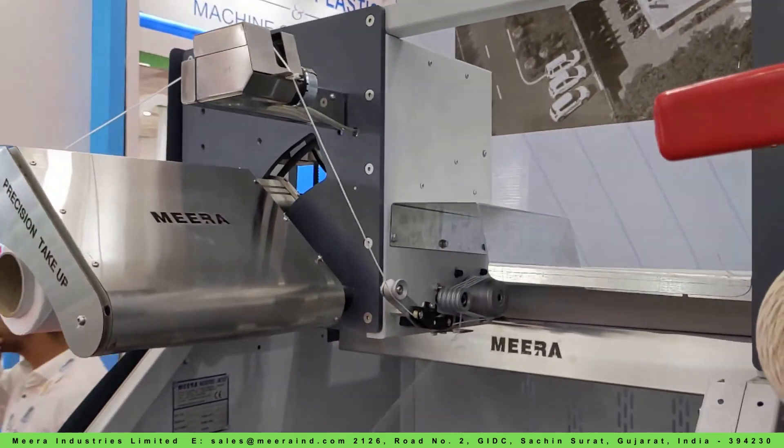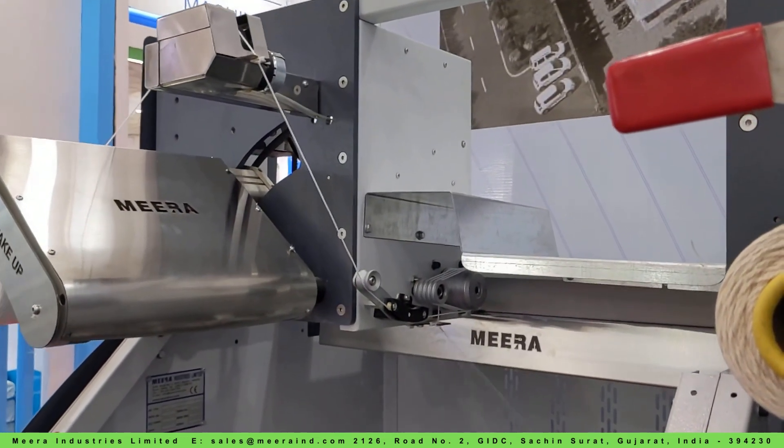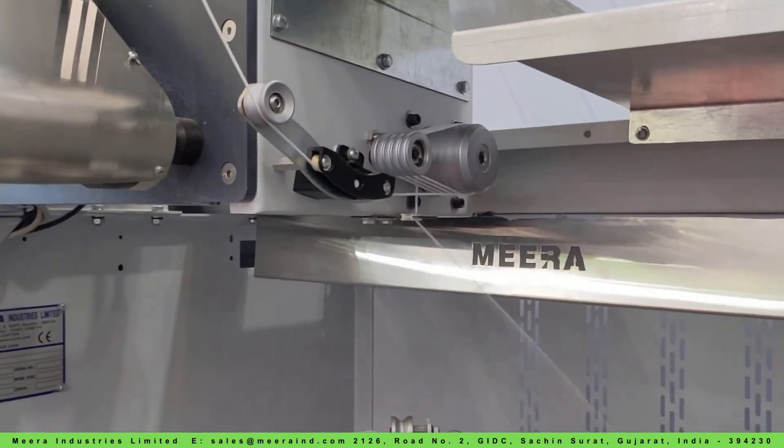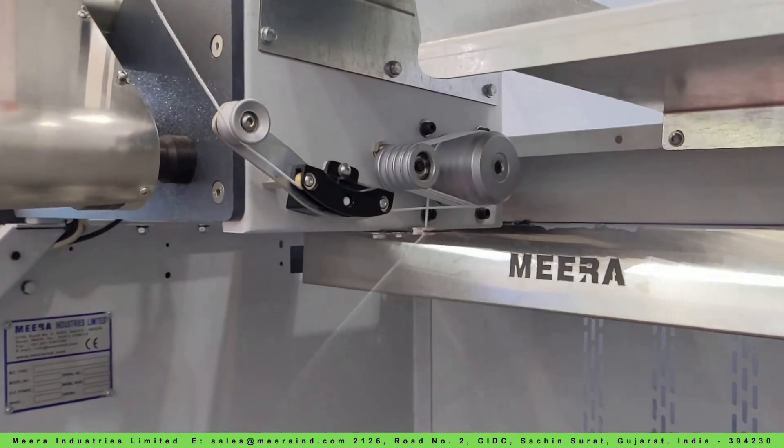Advanced features like air threading, individual position start/stop, length counting, and conveyor belts simplify daily production management. Automatic sensors handle yarn breakages, with an auto-cradle lift-up mechanism and individual spindle stoppage.